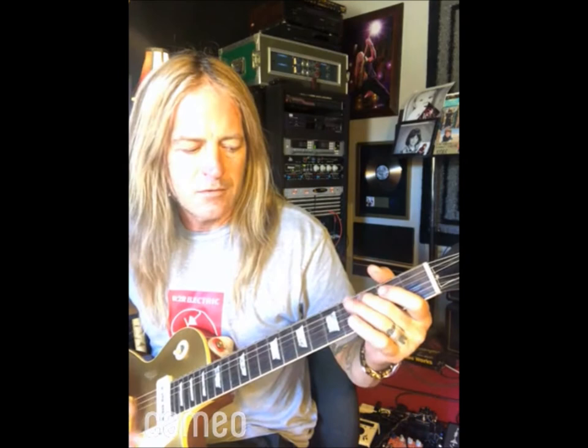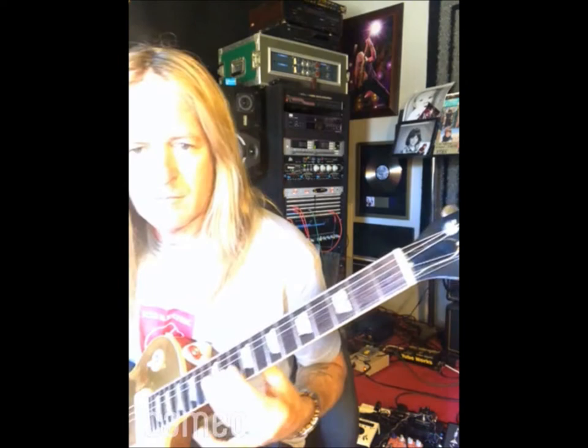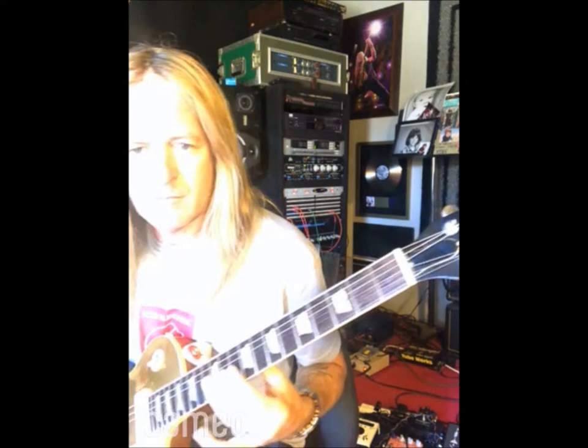And then the low E down to D. Open G — but normally with open G you tune the high E down to D, but I didn't do that, that way I can still solo. Anyway, it's in an open G tuning.